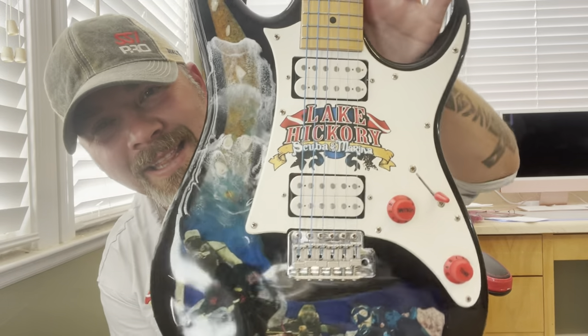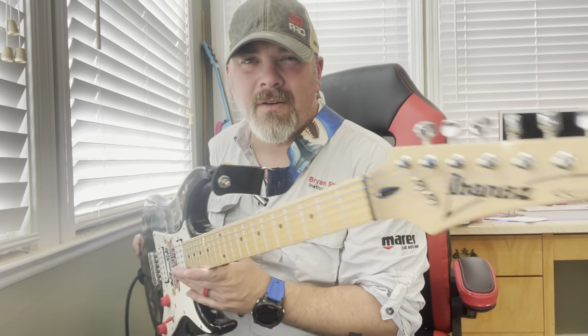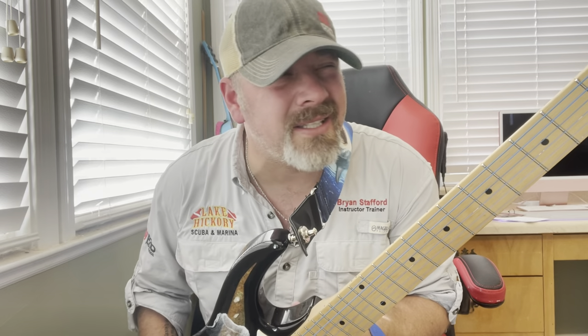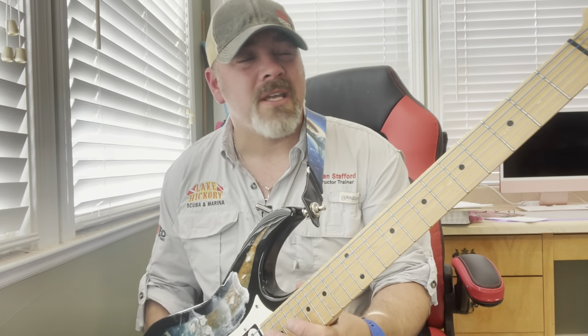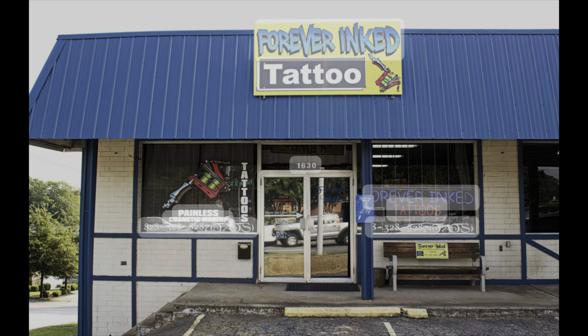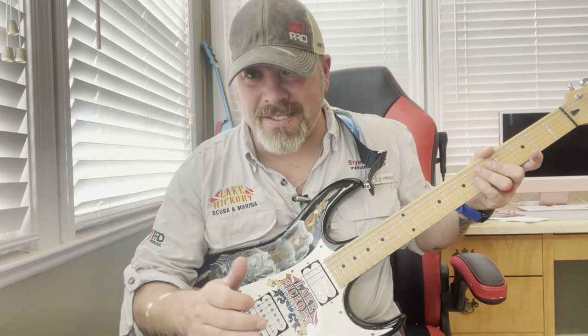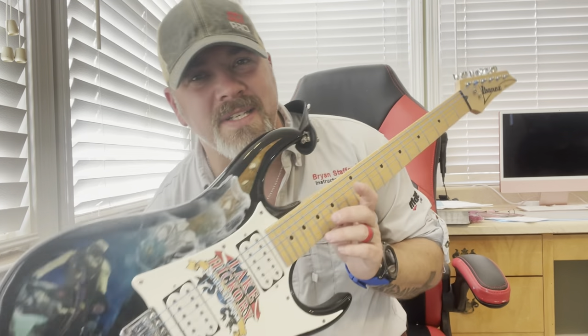Check it out — this is my own custom, personal Lake Hickory Scuba electric guitar. Cool little fun fact: the guitar itself wasn't personally made. I've had this guitar since I was about 10 or 11 years old. It's the first electric guitar my parents ever bought me. However, it has been customized by Mr. Dan Bullock over at Forever Inc. I'm going to put all his information down in the description. Yes, Forever Inc. is a tattoo parlor where me, my wife, and the rest of my family get all our tats from. He's our personal artist, but he does other customizations — and guitars is actually one of them.